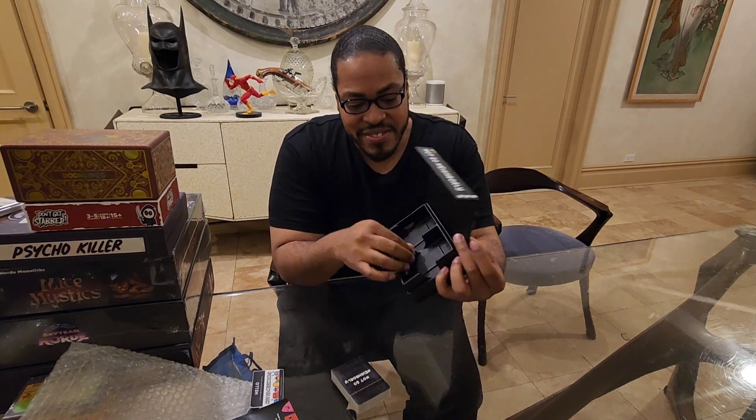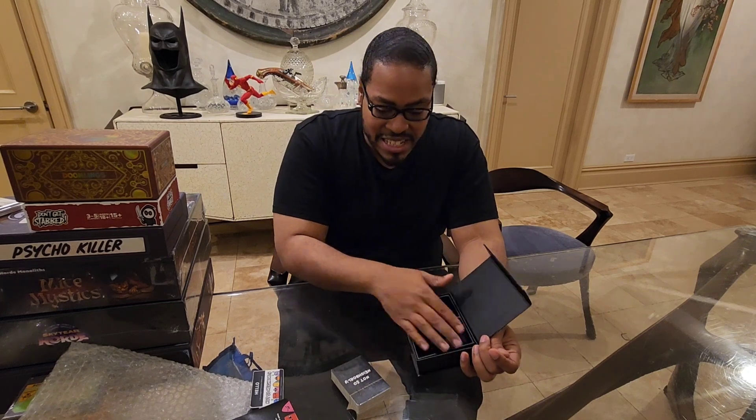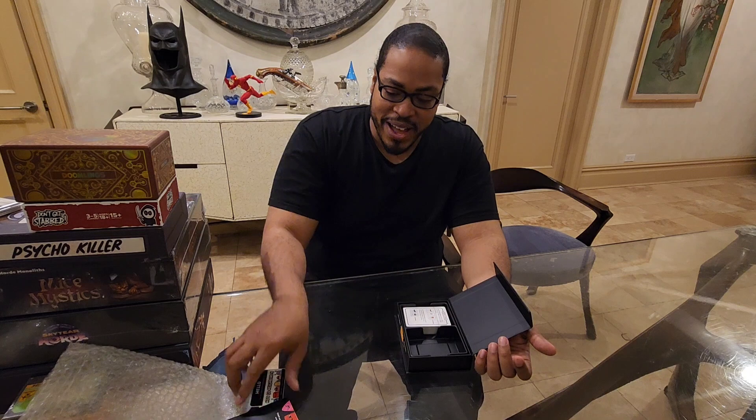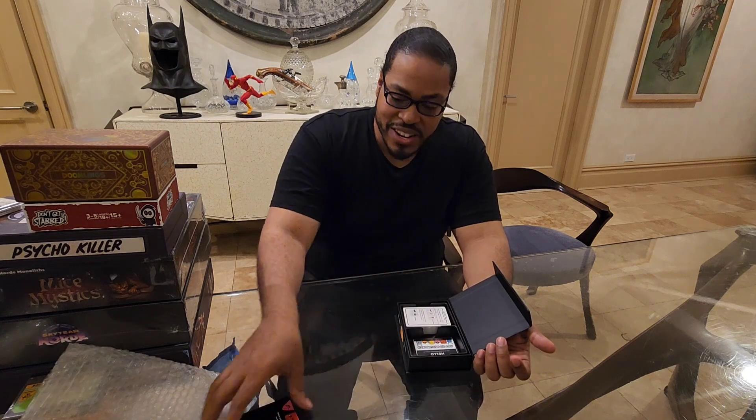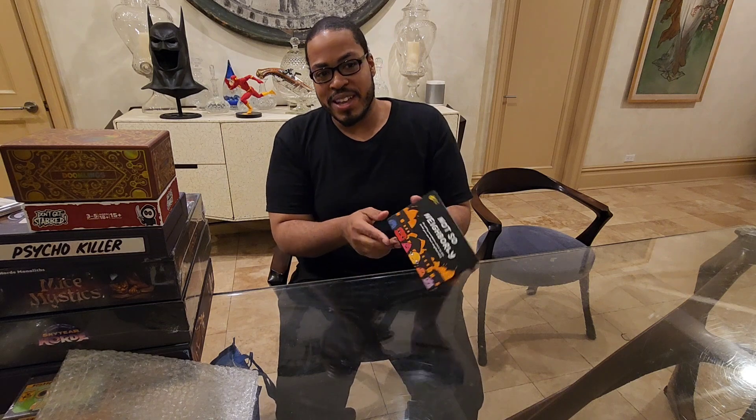We would have to take this divider out and I don't like doing that. It's perfect — they give us plenty of space to sleeve our game so we can protect these cards. We're not trying to buy replacements because one card ripped or got water damage. This ain't Uno.